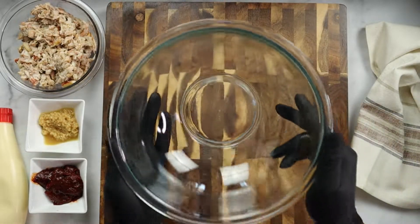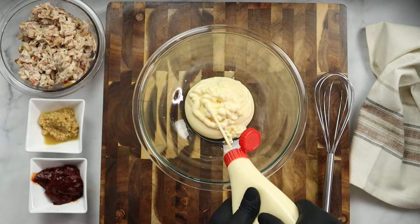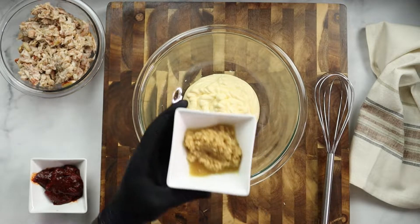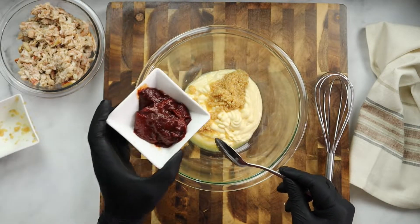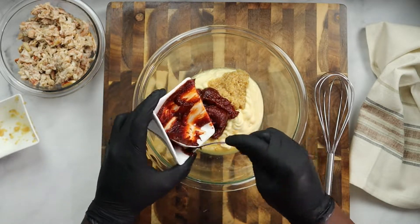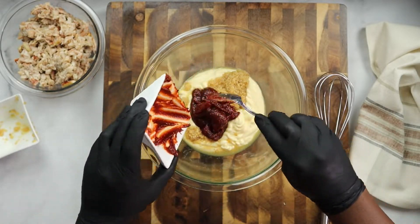Now we're going to make our spicy crab mayo mixture. This is so easy, simple, and it tastes really good. This is Japanese mayo — about 1½ cups, and it's going to heavily depend on how many mussels you are making. That's 1½ tablespoons of minced garlic and then 1½ tablespoons of Korean chili paste, better known as gochujang. Go ahead and add that to the mixture.